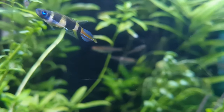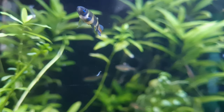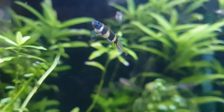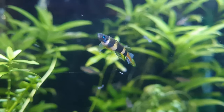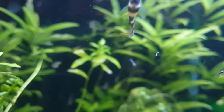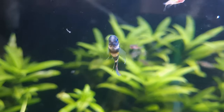The dorsal fin begins just before the end of the anal fin and ends rather far back on the body. They have a spade-shaped caudal fin with elongated center rays that can be as long as the rest of the caudal rays. The anal fin may or may not have a red margin, while in some individuals the dorsal and anal fins can be orange or yellow.